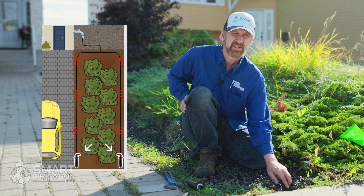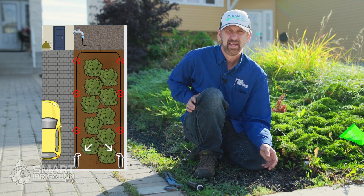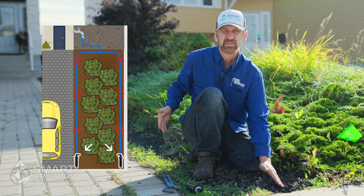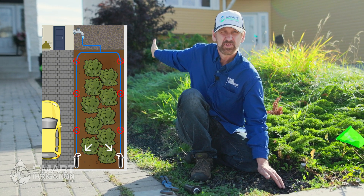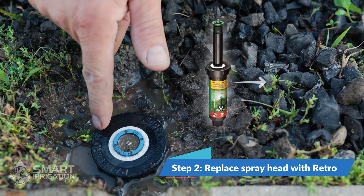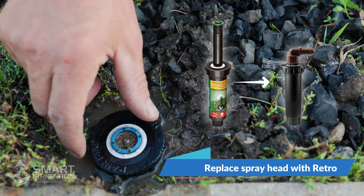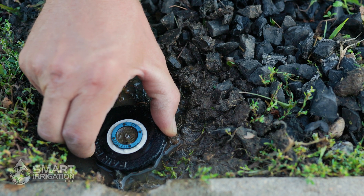We've decided to use the head at the very end of the line to install our retro, because all the water flows down to this head from all the other ones, and then we can actually turn off the ones upstream. This is the head we want to retro and fortunately it's the exact same brand as our retro, so instead of having to dig the entire head up we can just remove the insides and put the retro insides in here instead.